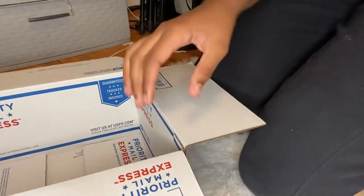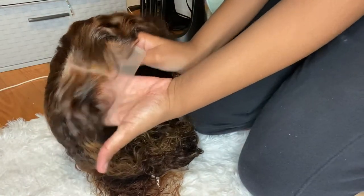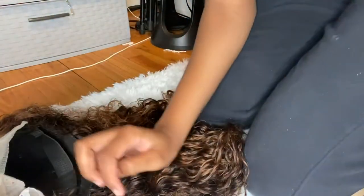Hey guys, thank you for visiting my channel. Please be sure to subscribe because I will be having a giveaway at 100 subscribers, and like this video. So the first thing that I do is always tape up my box and prepare it for shipping, but I didn't think anybody needed to see how to tape up a box.